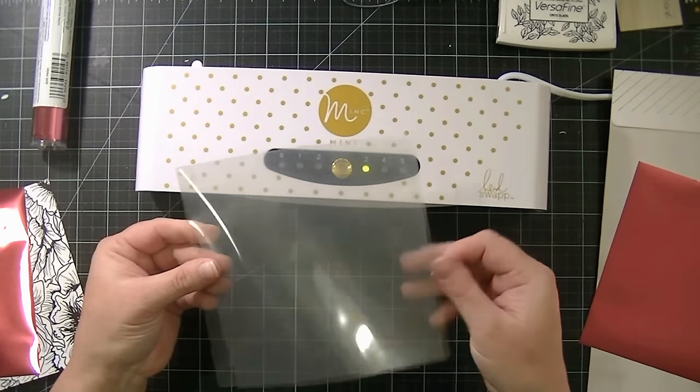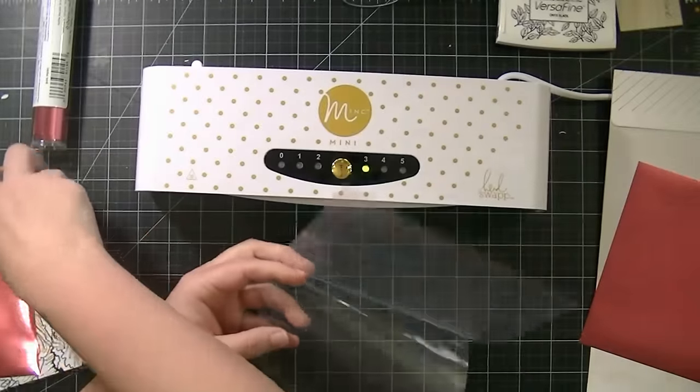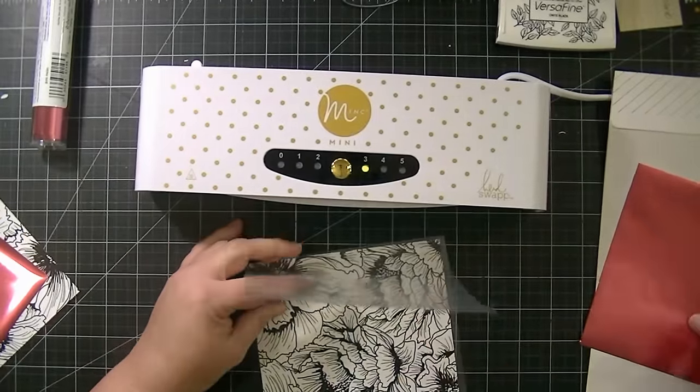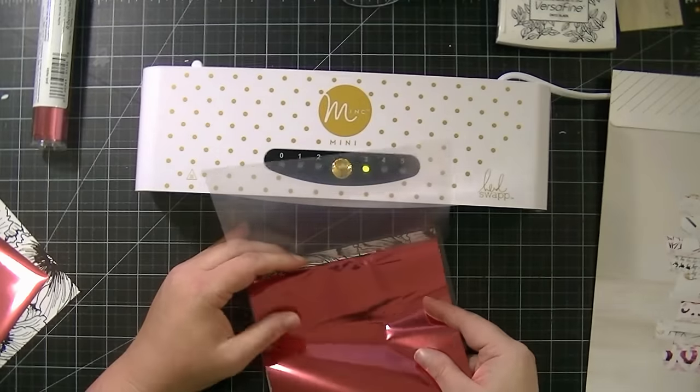So this is the little transfer folder. I'm going to take my pattern paper, put it in the transfer folder, and then carefully cover it up completely using the foil.